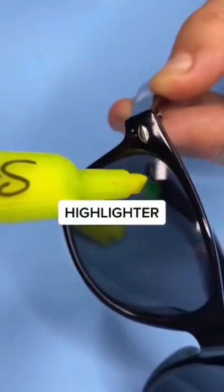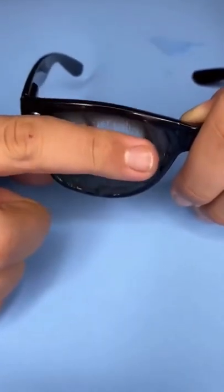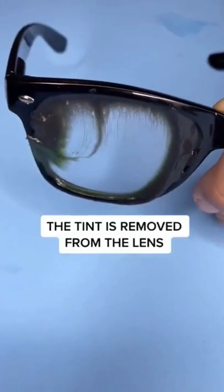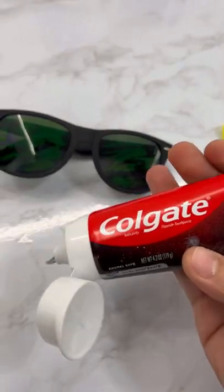Does a highlighter tint remover actually work on sunglasses lenses? Let's find out. I've got the sunglasses right here — I'm just going to add some highlighter on it, just like that.